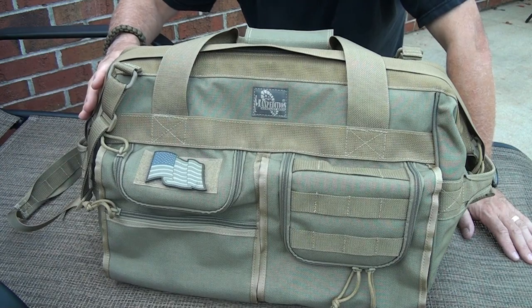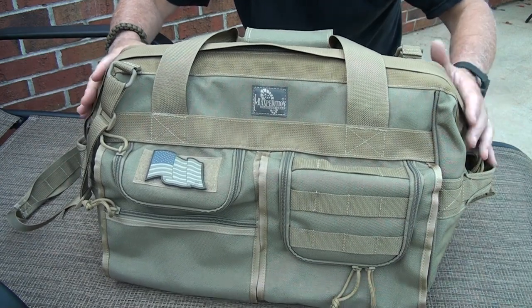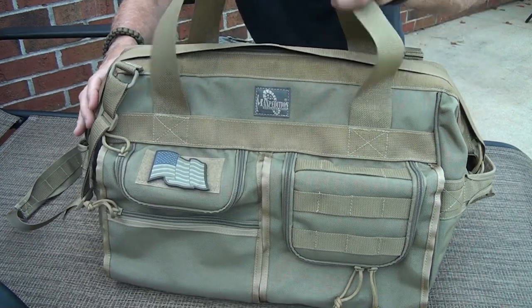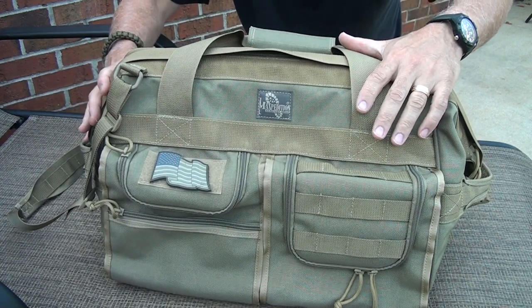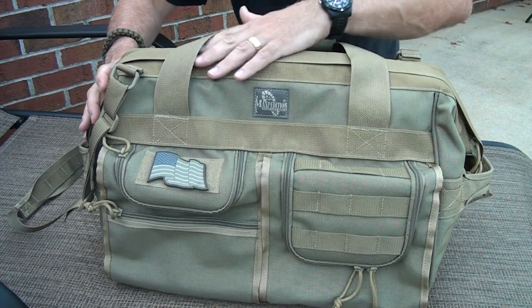It reminded me a lot of maybe going on safari. But then once I started looking at it, it's more like the old doctor's bag — to keep a lot of gear, but yet compact and easy to carry. And I think that's really what they were going for.